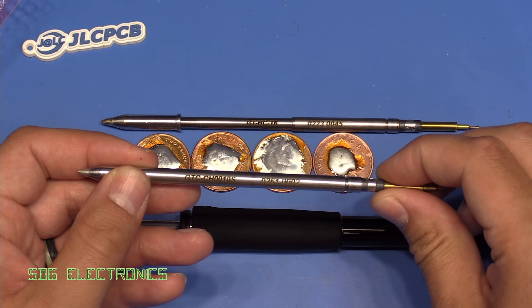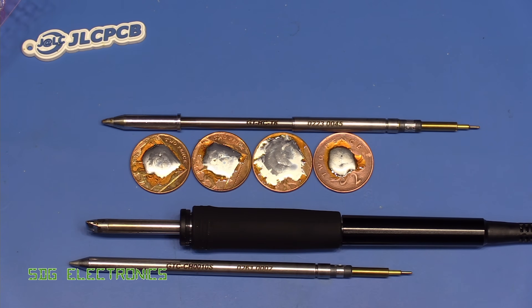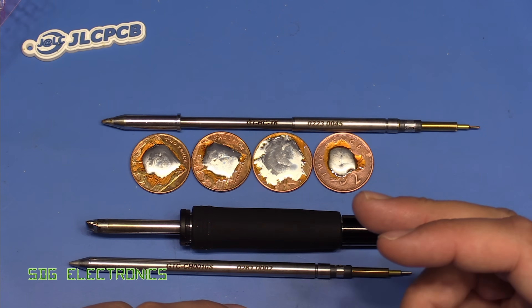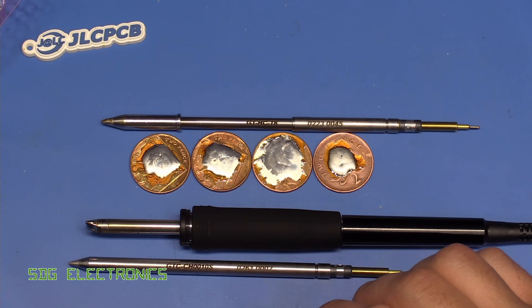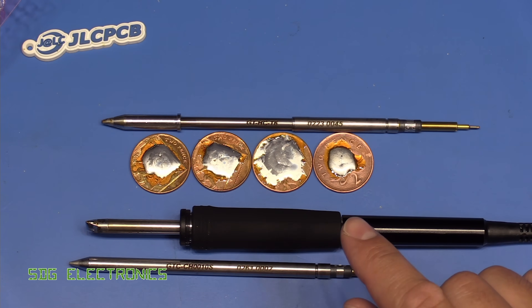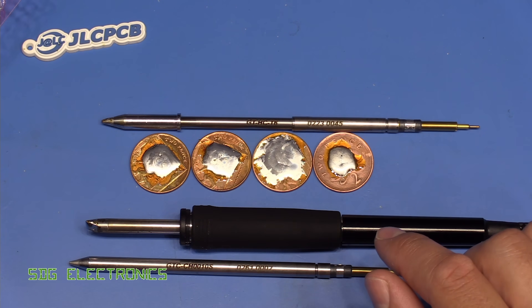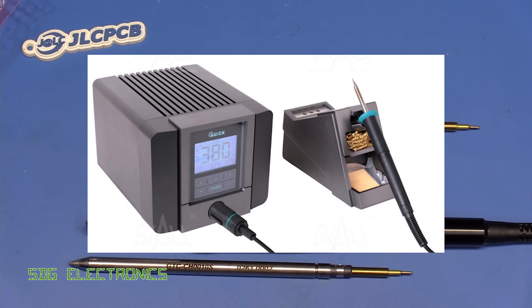I am looking to get hold of a JBC station, but the one I'm after isn't available at the moment either. I do think the Metcal GT120 is a little bit overpriced in that segment, because there are a lot of competitive units — the JBC, the Pace station, and also the Ursa stations — all very similarly priced, somewhere between 300 and 500 pounds. It's a very competitive market and they may have priced it slightly too high, though you might get a good deal when the price drops. I'm also hoping to get hold of a Pace and one of the Ursa Icon stations, and through the post I've just received a Quick soldering station as well, so we'll see how that behaves in the coming weeks.